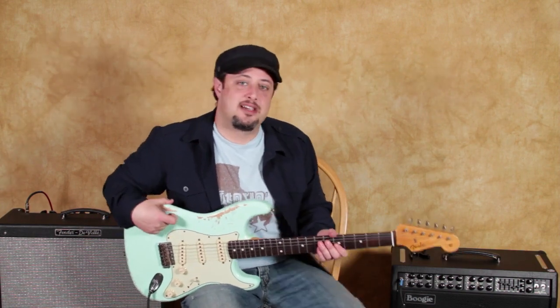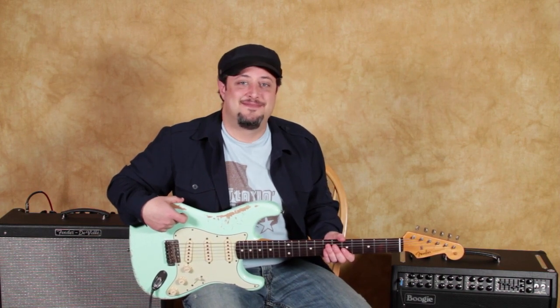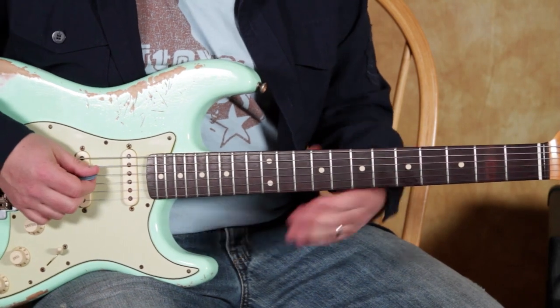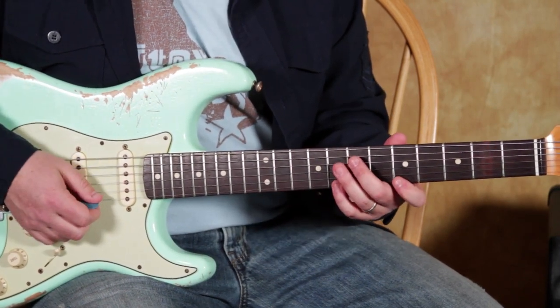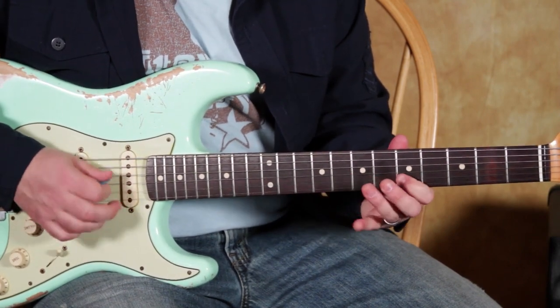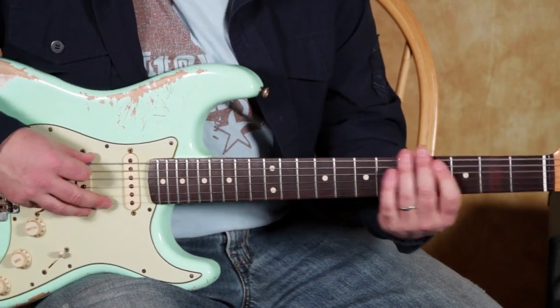But anyway, let's get to this lick right now — we're going to zoom in and do it. So I was playing a bluesy thing in A, so we've got the A blues scale or the A minor pentatonic scale, with the extension — I've talked about a lot of this.